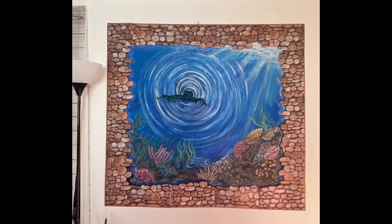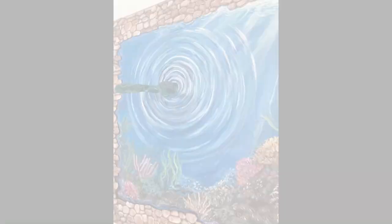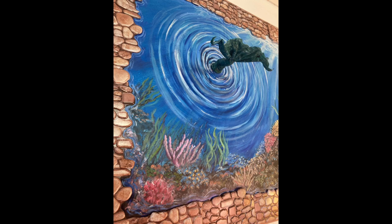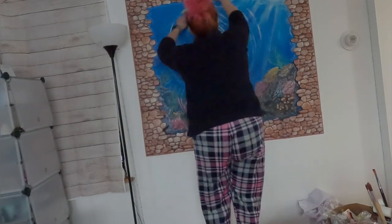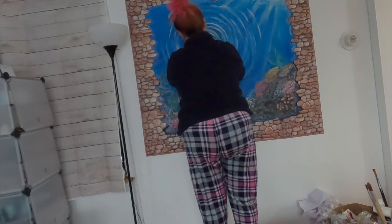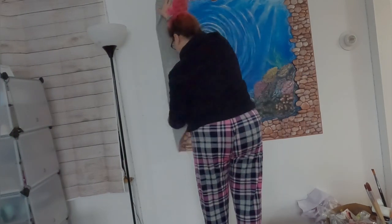This is the final result. It took me a week to finish — it was really nice to work on, a lot of painting, a lot of new experiences, and a lot of expansion. But it was never meant to stay up, so I had to put it down because I promised myself this was about the process, not the end result.